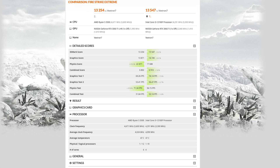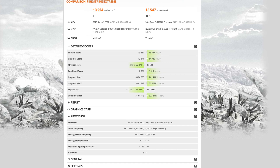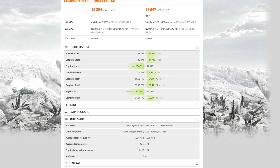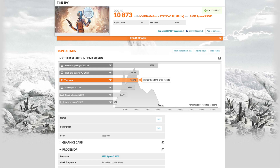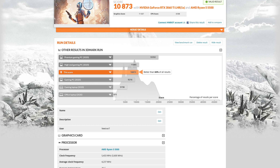I also ran two 3DMark tests: Firestrike Extreme and Time Spy. For Firestrike Extreme I got 13,254 with an average CPU temp of 47 degrees Celsius. Compared to the i3-12100F's score of 13,547, they're basically neck and neck. However, in the physics test — which is a CPU benchmark — the Ryzen 5 did 27% better, which is really good. For Time Spy I got 10,873 with an average temp of 49 degrees Celsius.